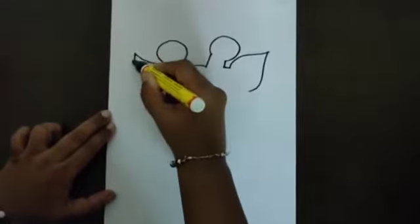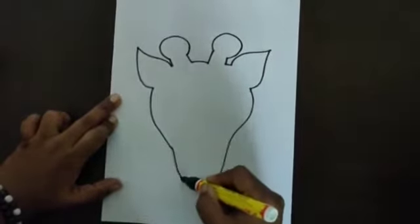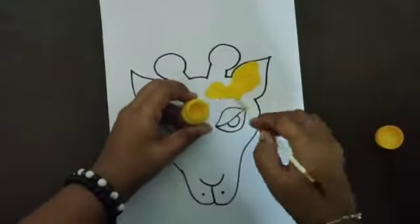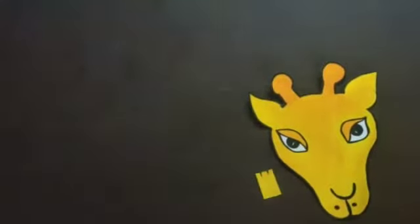Draw an outline of the giraffe's picture on an A4 sheet paper with a marker pen. And then let's color it. Here's the giraffe's completed picture.